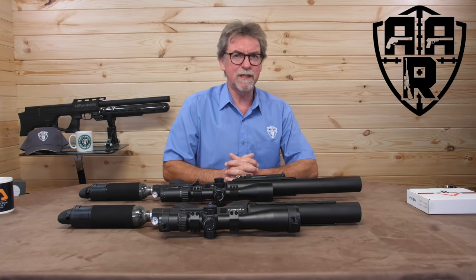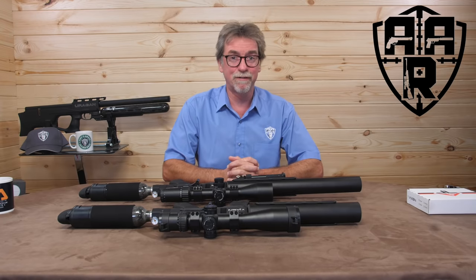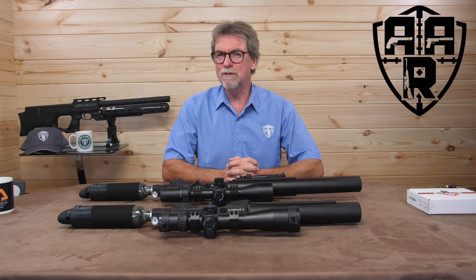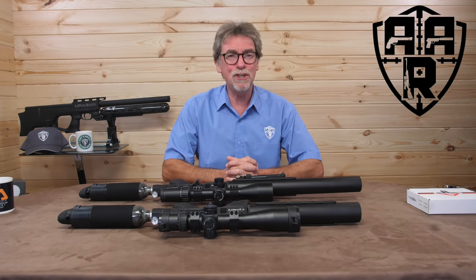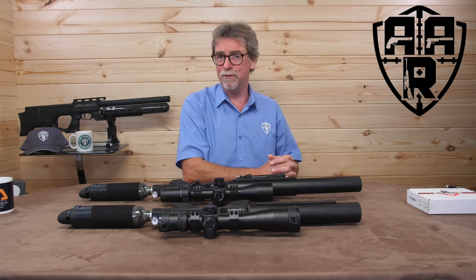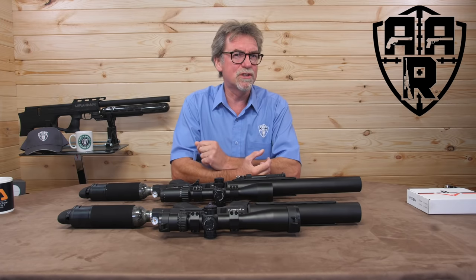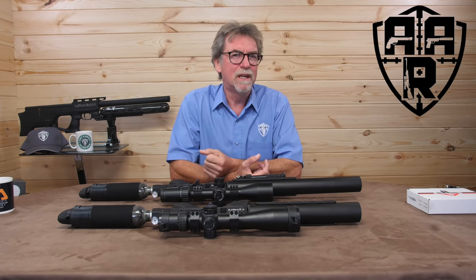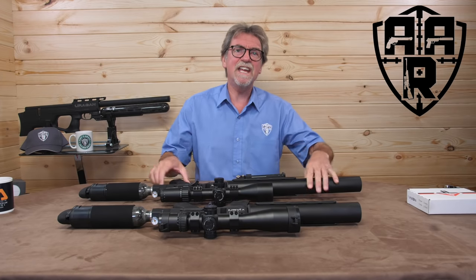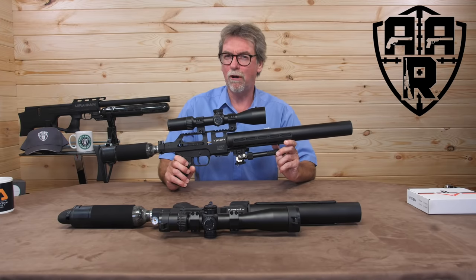Most days I really like doing these reviews, and some days I really like doing these reviews. Those days are usually when I get my hands on something new that ticks boxes I didn't even know there were boxes for. This week's gun is just one of those guns. I think at this point I should say, spoiler alert, this is the AGT Vixen and I'm keeping it. Why? Watch on.